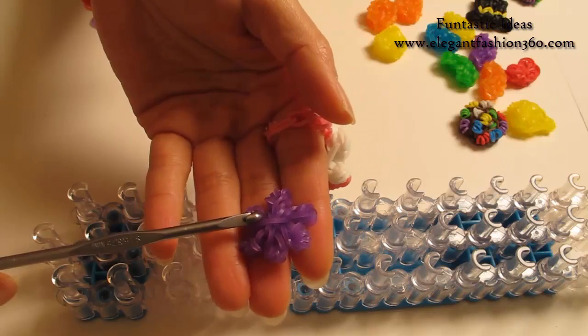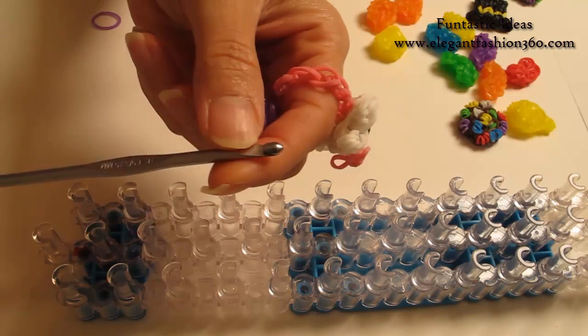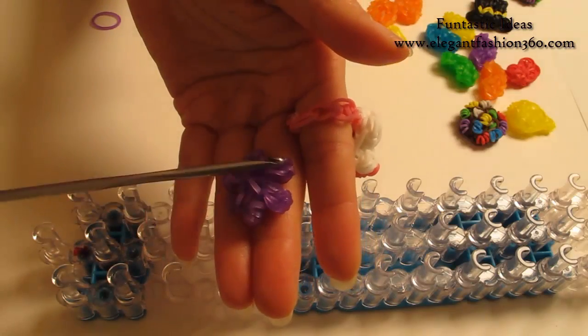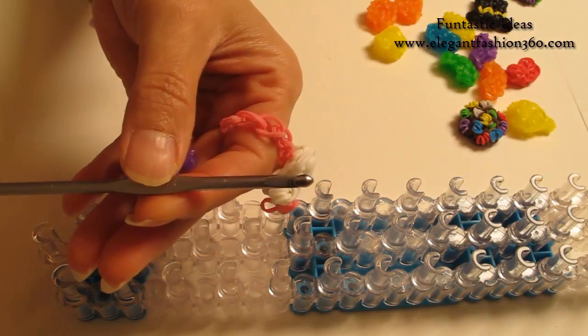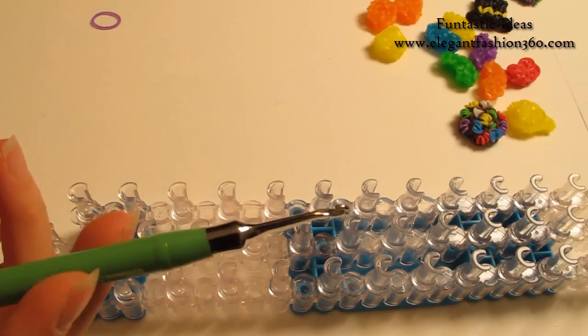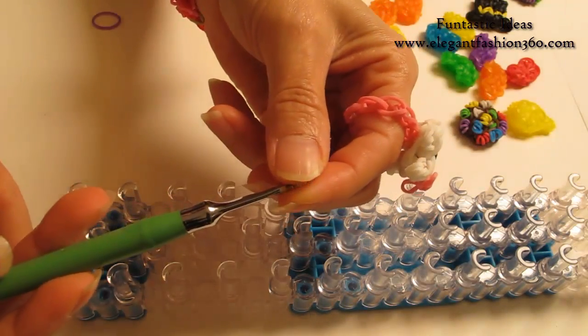For this one, you actually don't need a loom for it. If you have this kind of hook, it would be a good idea to use this one so you can hold all six parts on the hook. But many of you may not have this one, so I'm going to use a Rainbow Loom hook. It will be a little bit harder, but we can find a way to do it.